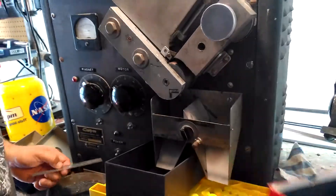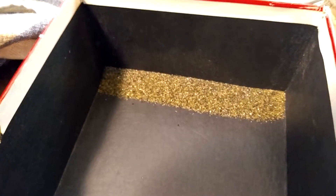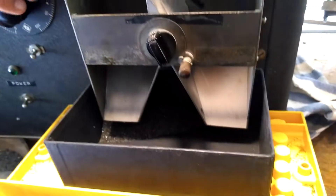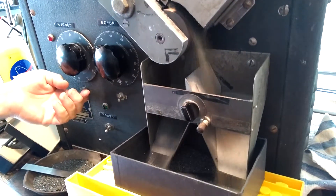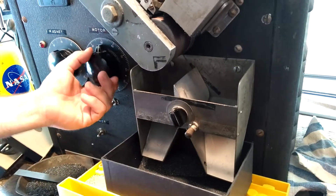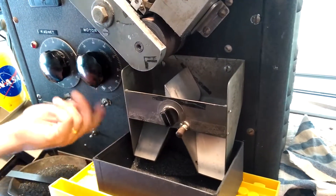Move the clean bin out. Put the dirty bin close. Turn back the chain. Kill the magnet first — magnet off. The rest of the sediment dumps down. Get up to speed on the motor just to clear it out. And the motor off.